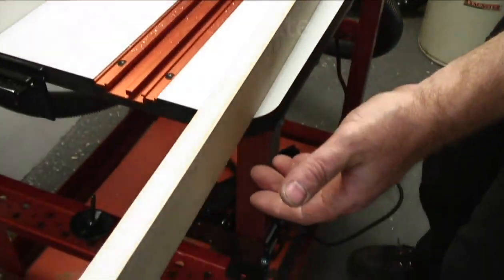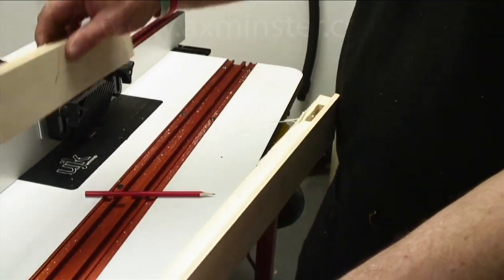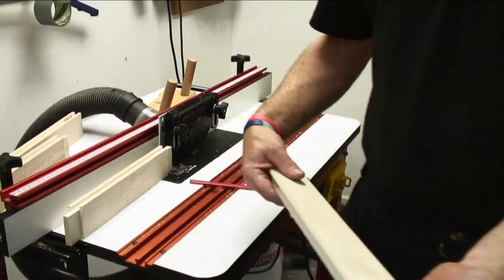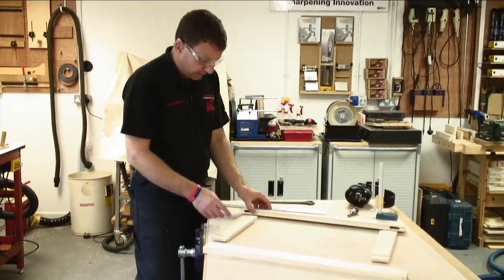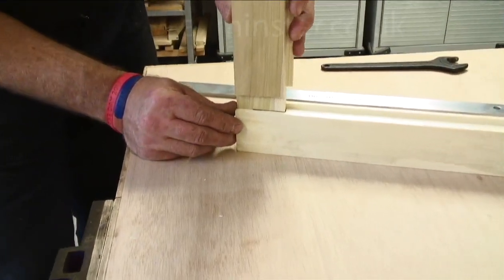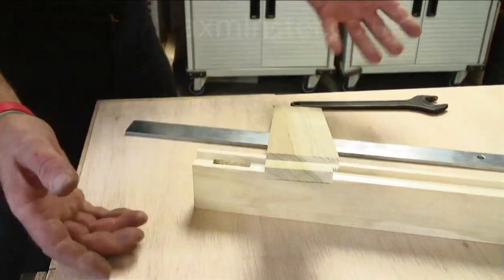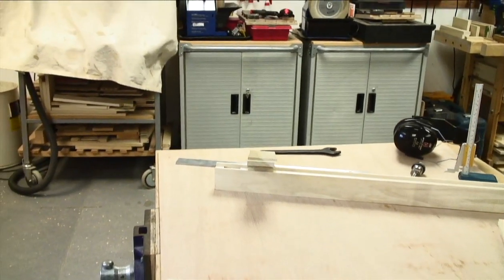So you can see now we've got our rebate and our groove. Having finished on the router, we've got our grooves on all four pieces. What we're now going to do is cut the recess for the haunch so it'll fit into the shoulder line. You can see where this is going to go — we've got a little square section to cut out here. You could do this with a hand saw, band saw, or wherever you like.